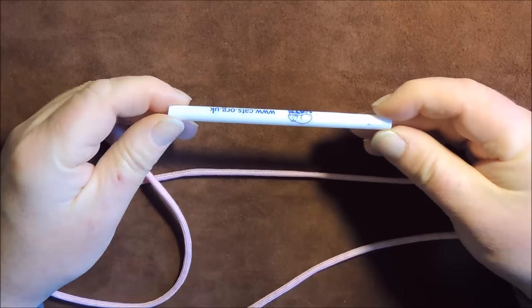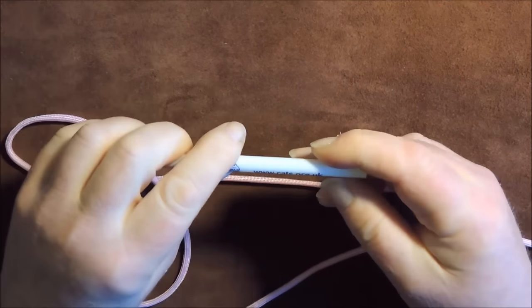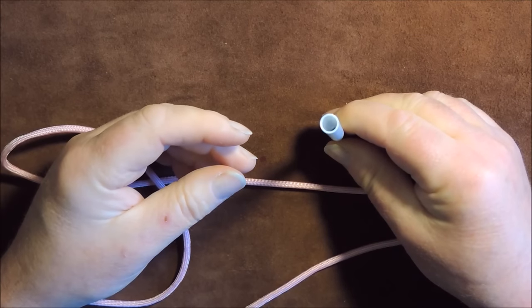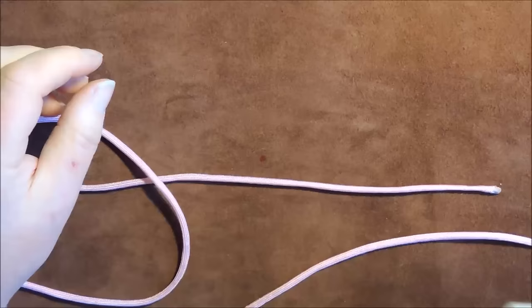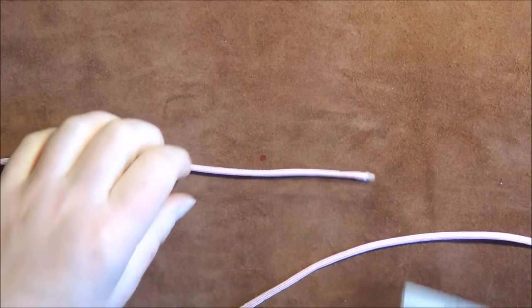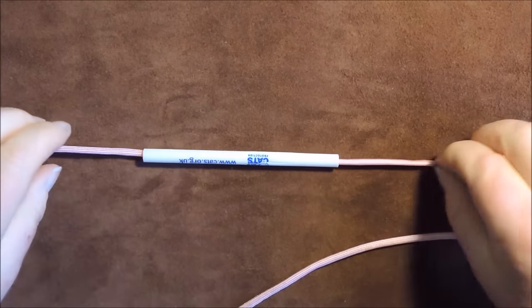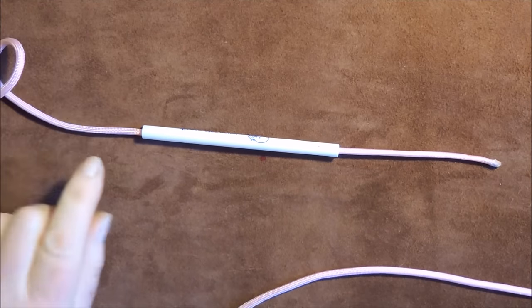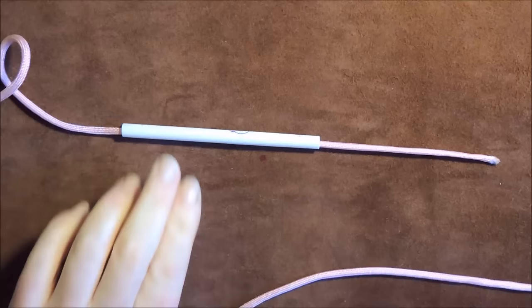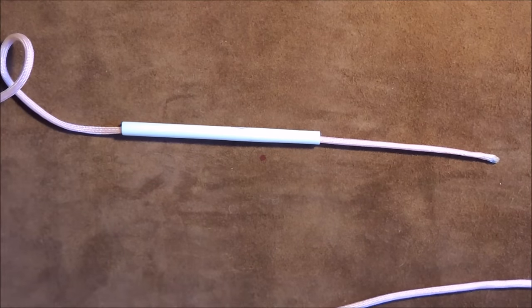You can use a straw, or in this particular case I've got a pen where I've taken the middle out of it, and I'm going to use that on top of my paracord. The first thing I'm going to do is pass approximately 10 inches through, then sleeve it with the pen and get some sellotape to lock that into place.